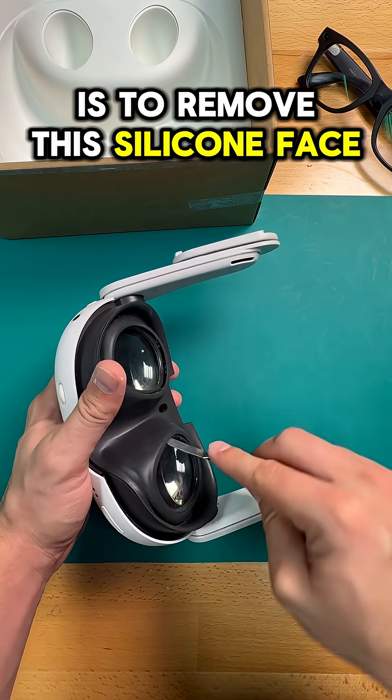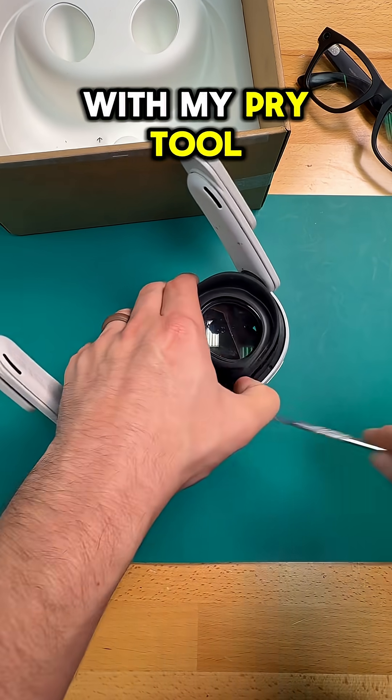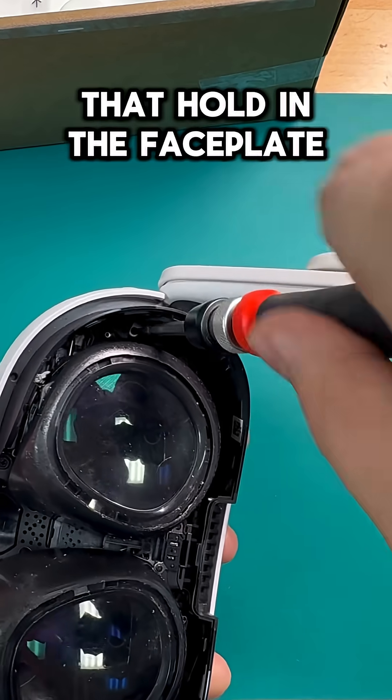The first tip to getting into any Quest 3 is to remove the silicone face shield, and I can do that by undoing some of these clips with my pry tool. After that, we can just take out the silicone face shield, and we've got to remove some of these screws that hold in the faceplate.